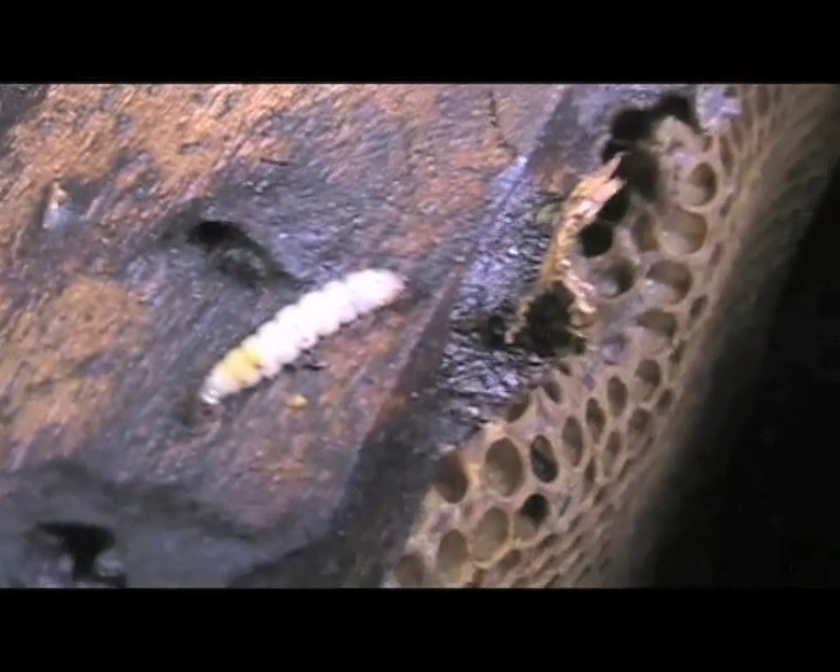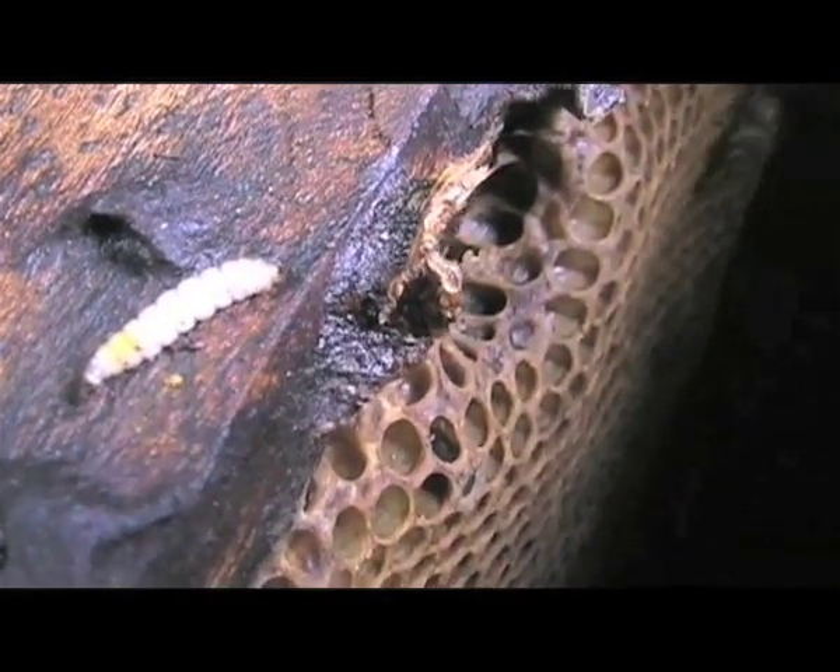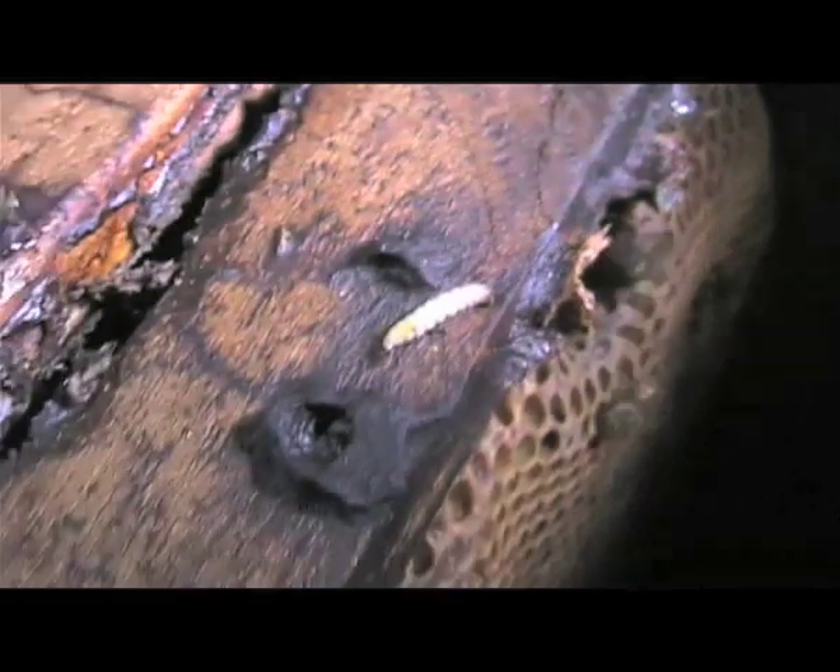In this next video, we see larvae of the wax moth. These are common pests who tunnel through the wax and spoil the honey. Squash and remove them whenever they are present.